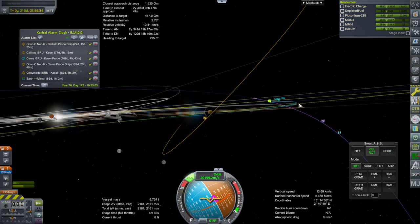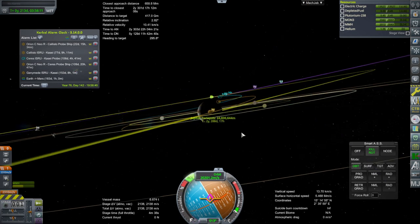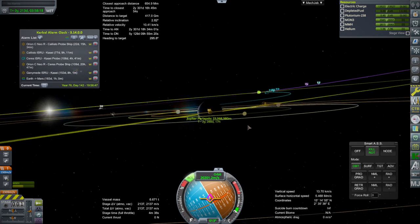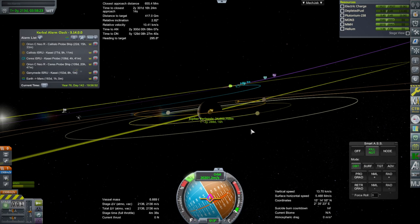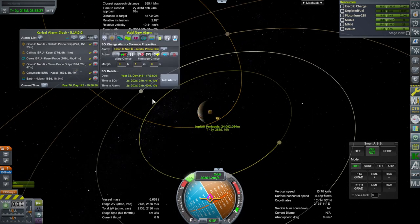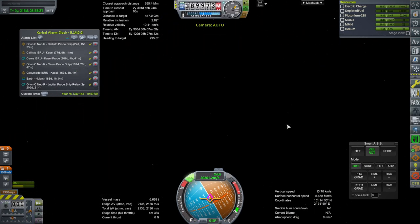That seems very inclined compared to what I wanted. Okay, that's better, but it's another two years and 288 days, which means we'll probably be launching our Mars stuff and then also getting ready for another Mars sortie before this actually arrives. That might be a good start right there, so I'll add the SOI change alarm and we'll pay attention to it then.